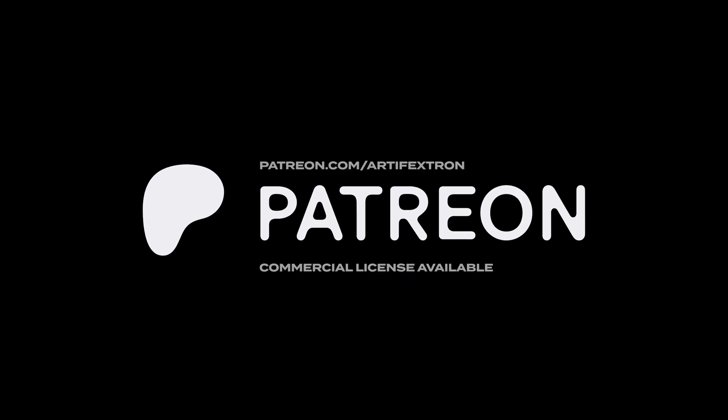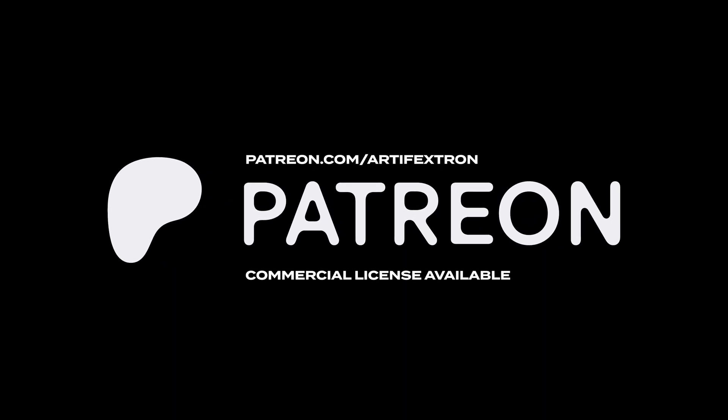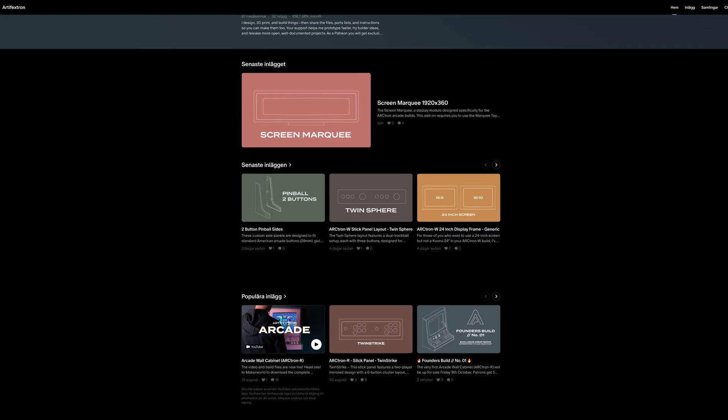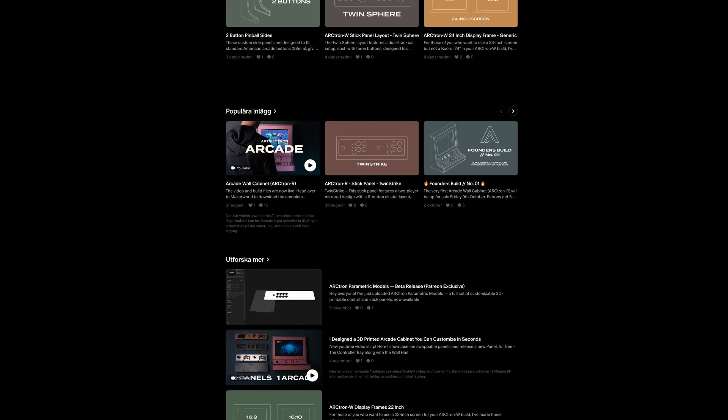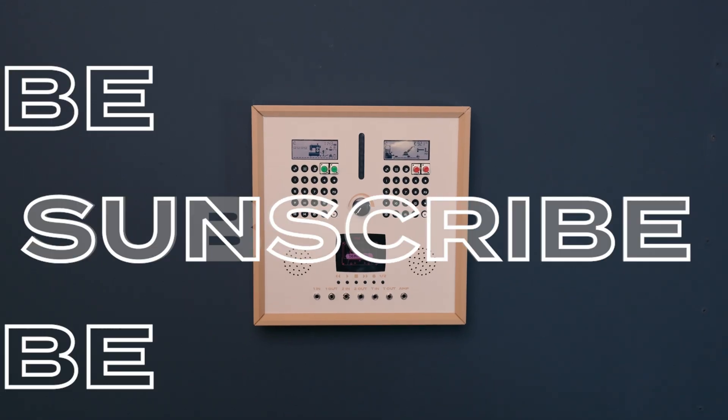If you like my projects, head over to Patreon. As a member, you will get access to exclusive builds, chats, support, and in-depth videos. I hope you liked the project, thanks for watching.